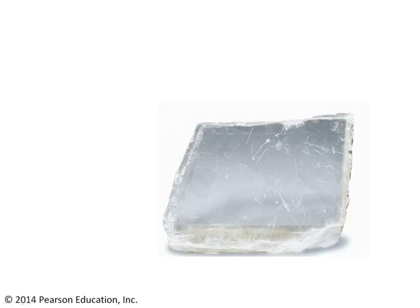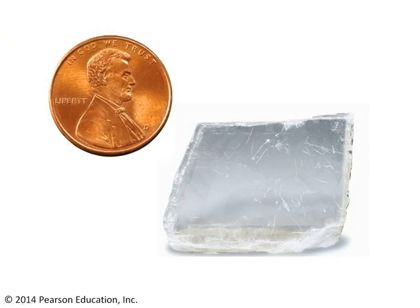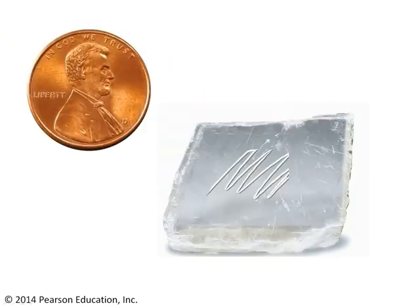Hardness is merely resistance to being scratched. So if you want to figure out a mineral's hardness, you've got to try to scratch it. Whatever's handy will work. There are certain tools that are common everyday objects with a known hardness useful in assessing mineral hardness. One of them is a penny. You simply take your penny, try to scratch the mineral with it, and if you've succeeded in scratching the mineral — leaving behind little gouges in the mineral face — then the penny has got to be harder than the mineral, so the mineral is therefore softer than the penny.